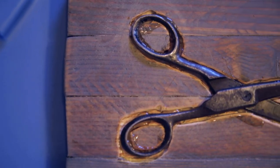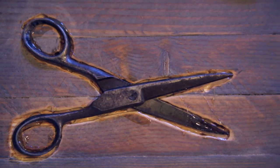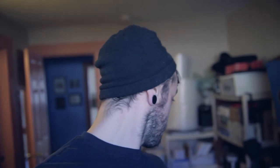The glue is on there. It says it cures in two to three hours, so I'm just going to wait and then do the next step of filling in with the wood putty, then sanding and staining. It's getting close — it looks alright.